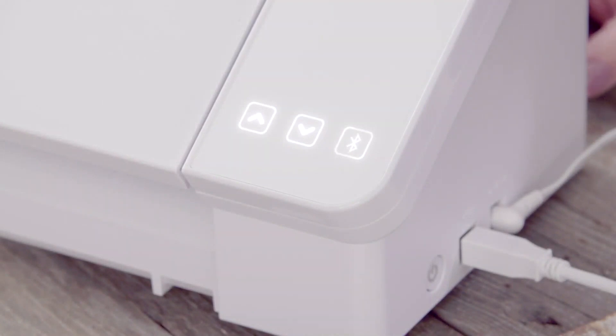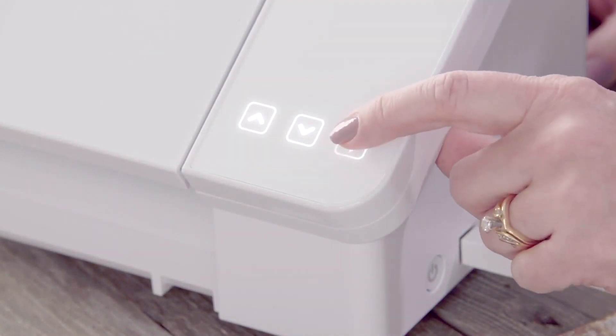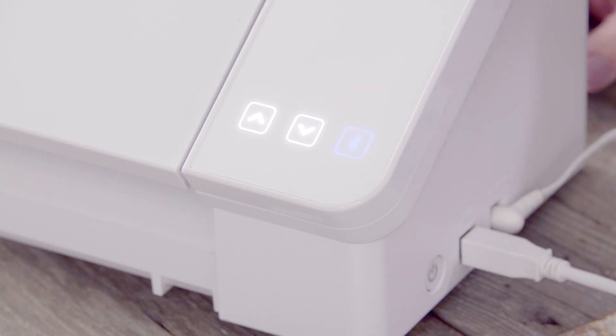Cutting with a Bluetooth connection is easy to set up. Make sure the blue light is on on your machine's display and choose the Bluetooth option for your machine in the send panel.